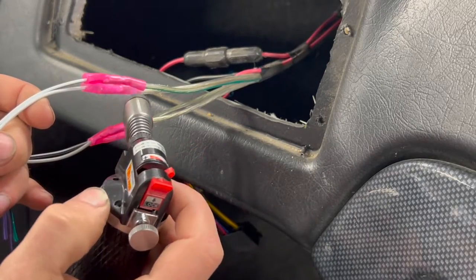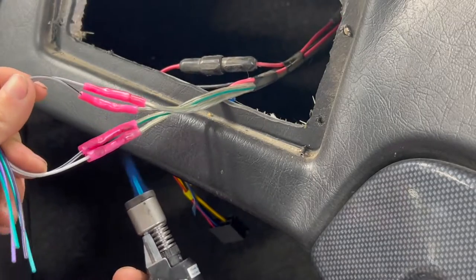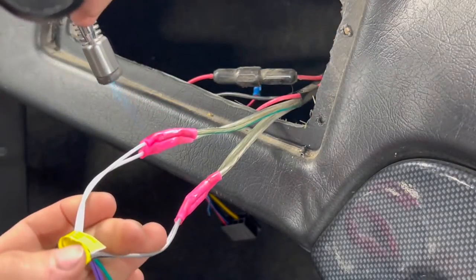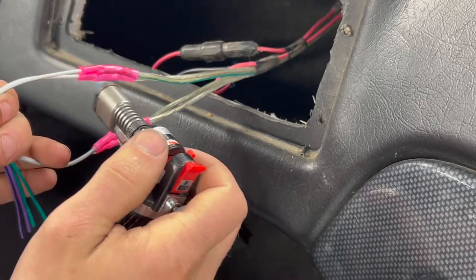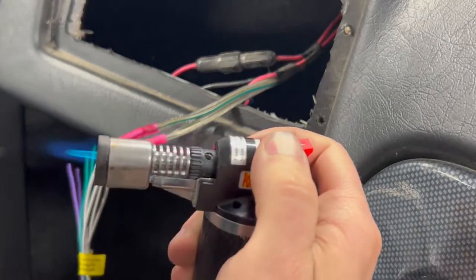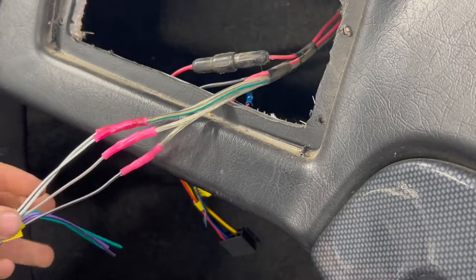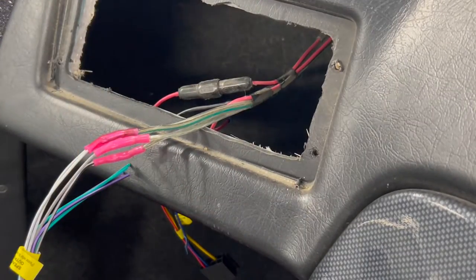Nice waterproof connections — these wires over time aren't going to corrode, because otherwise what can happen is you get that green corrosion internally through the wire harness, and that just makes a nightmare for you when this boat's another 10 years down the road and somebody else goes to do it, then all the wiring is shot. The other thing I like about this little butane torch is the flame is really hot but it doesn't make a lot of ambient heat, so you can be in proximity to things and not damage them — of course you still got to be very careful. There we go — those are all shrunk down appropriately and we are ready to go ahead and install the new head unit back into the hole.